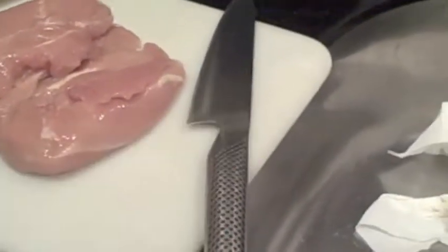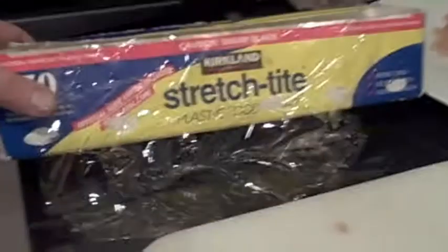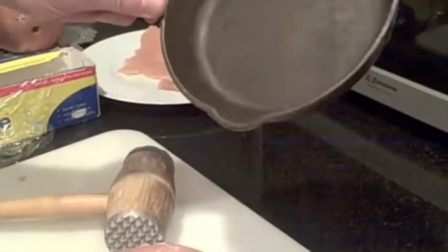You'll need a knife and one of these things, like a meat pounder. You're also going to need some stretchy plastic wrap. And if you don't have one of these — because not everybody does — a very heavy pan will do the same thing.